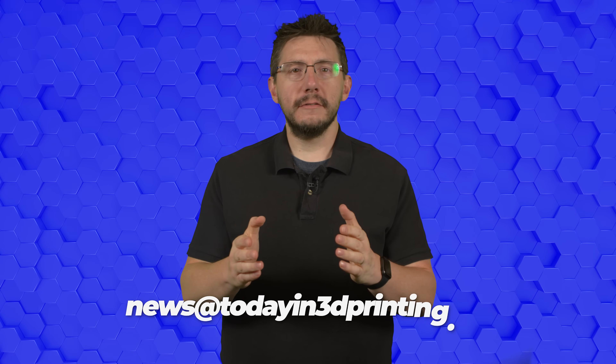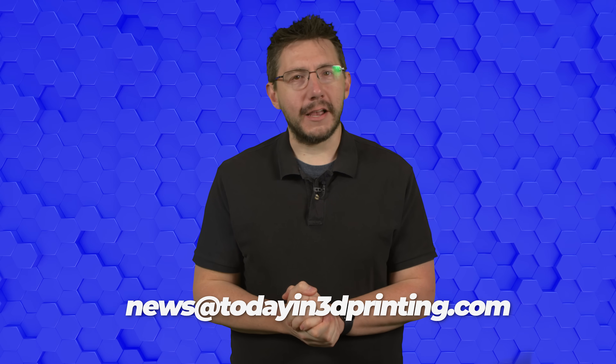A big thanks for joining us today. If you have any news tips you'd like to share, reach out via email at news@todayin3dprinting.com. Stay safe, wash your hands, and we'll see you on the next one.